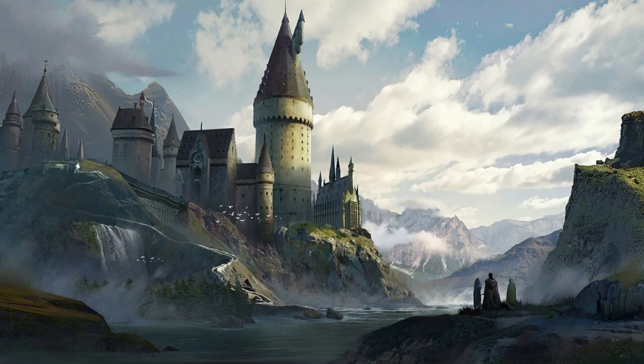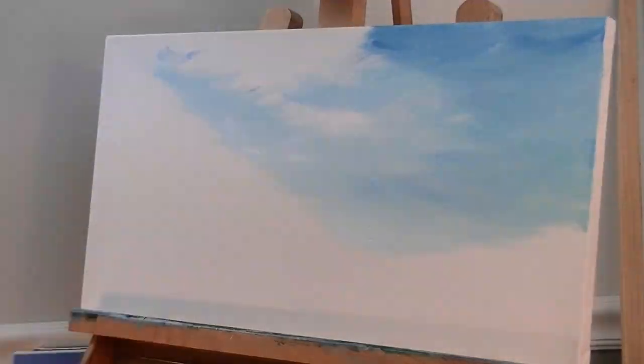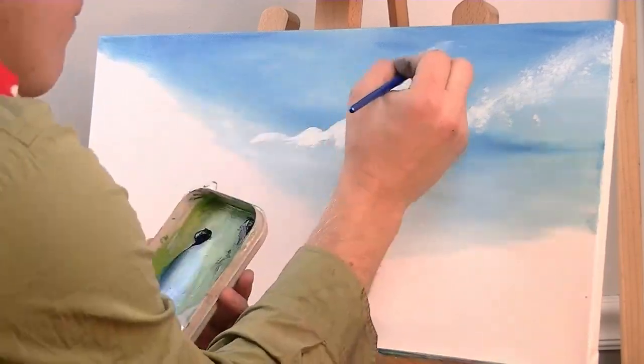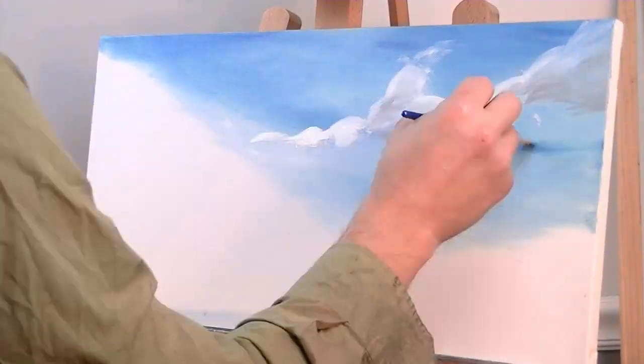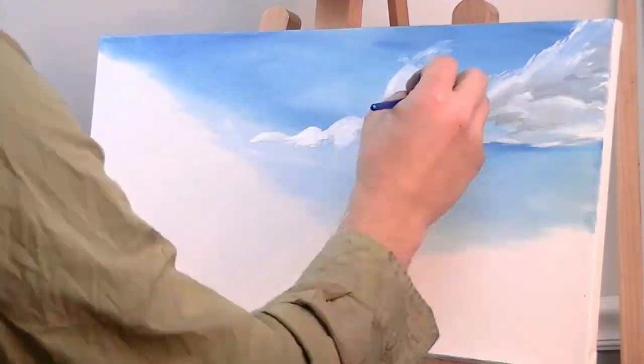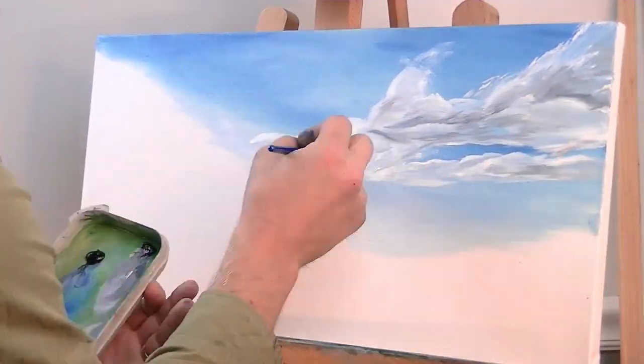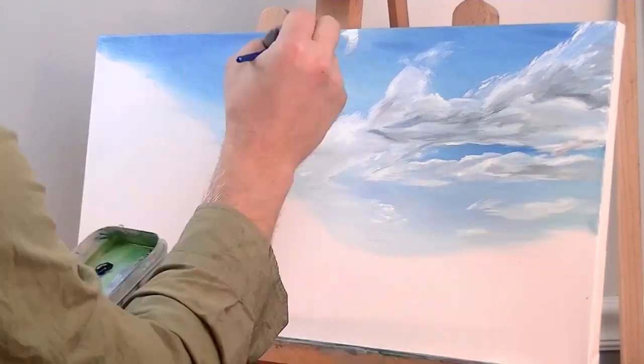Hello YouTube! This month we are working on a Christmas gift for my sister. She is absolutely in love with the Harry Potter franchise. And because I gave my twin brother a painting for Christmas, it should only be fair that Kara gets one too. So my wife and I scoured the internet looking for inspiration and came across a digital painting someone did from the Goblet of Fire.